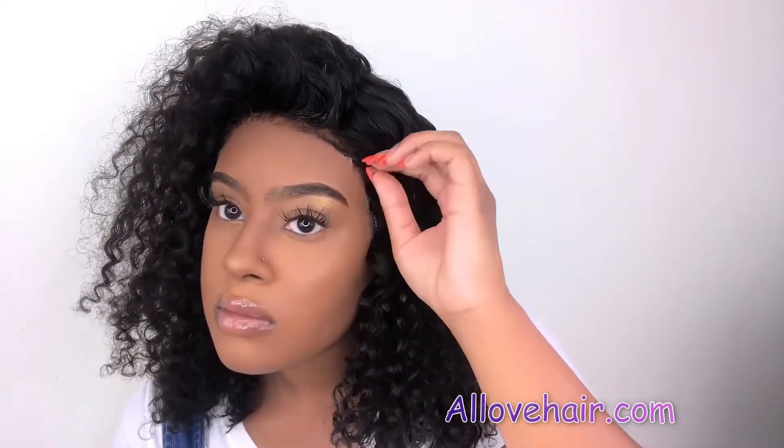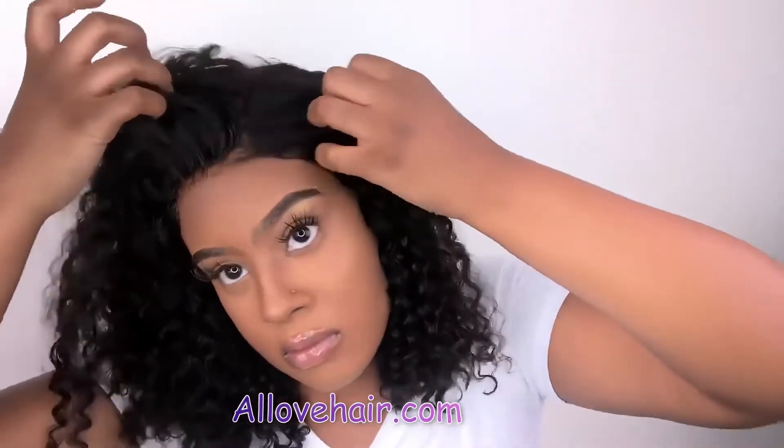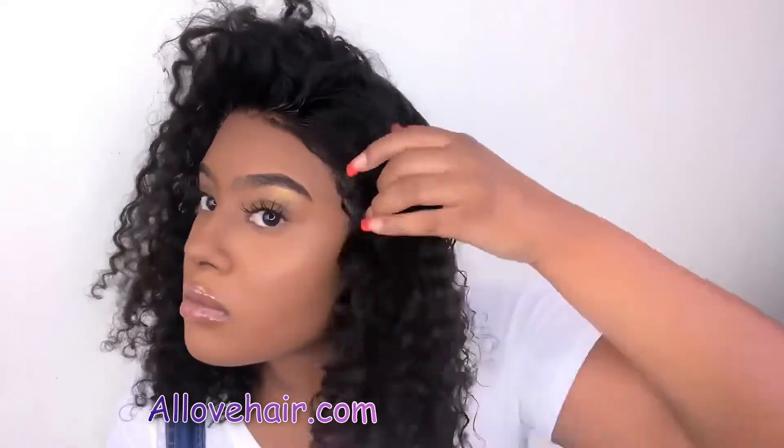I really did love this hair — it was only $80, so I definitely recommend you guys check it out. All the links will be in the description box down below. I will see you guys later, peace!